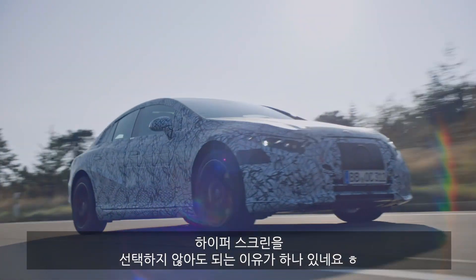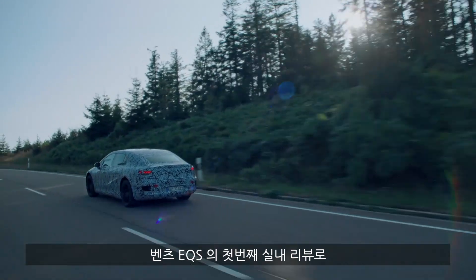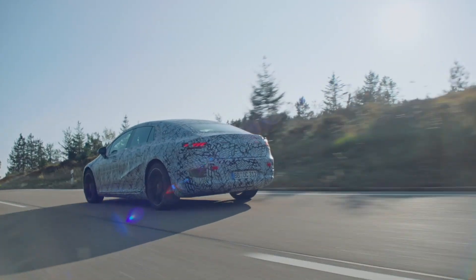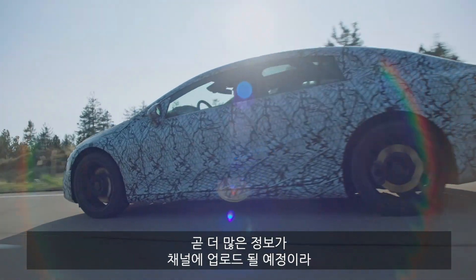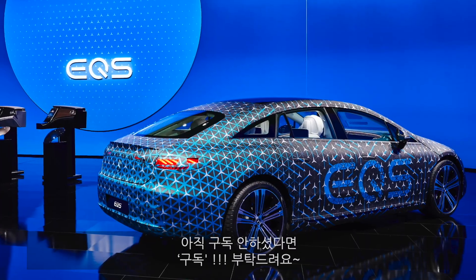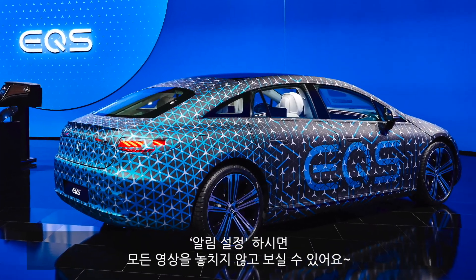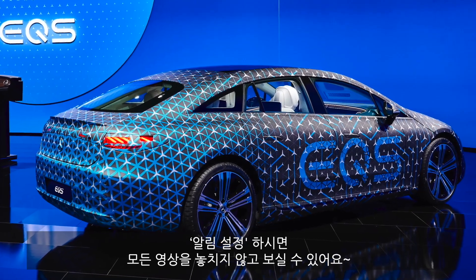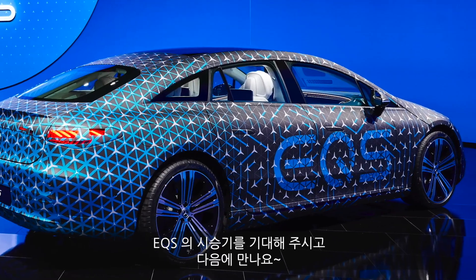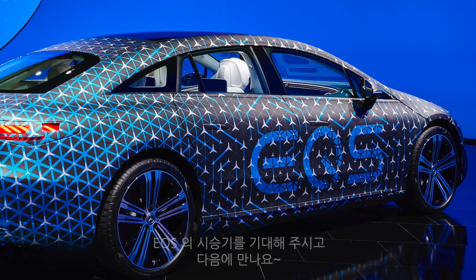So this is our first interior overview of the Mercedes EQS, and we've already given you a lot of interesting details. Soon there will be more EQS content coming up on our channel, so please subscribe if you haven't already — and if you have, thank you so much. Activate the notification bell so you don't miss any of our videos. We will be driving the EQS and will also have a full review on the exterior and interior live with Thomas.